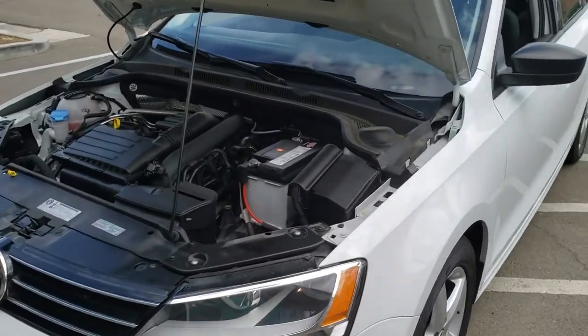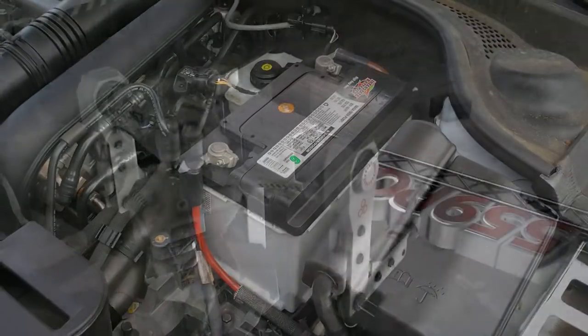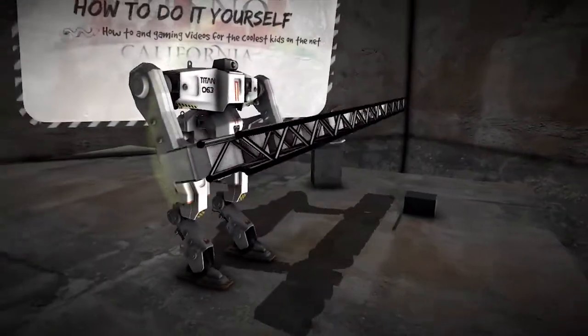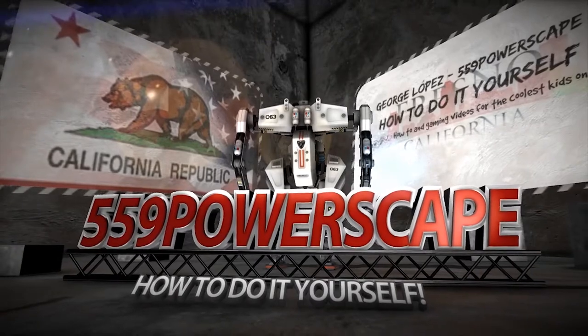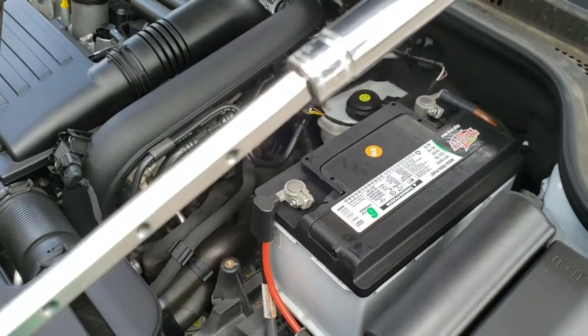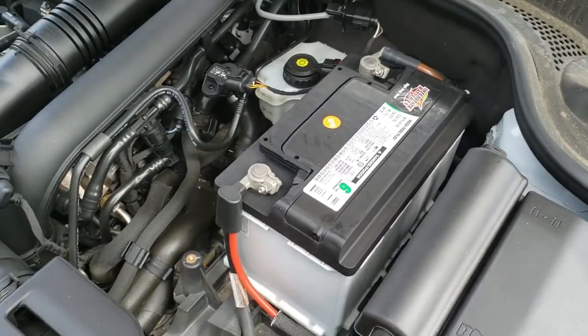Today we're going to remove a battery from a 2016 Volkswagen Jetta. The tools you're going to need are a 10mm socket and an extension to get the battery clamp out. We'll go ahead and remove this real quick.